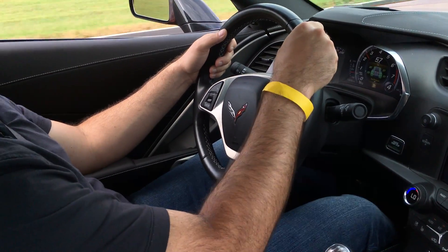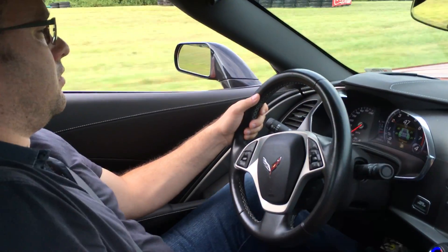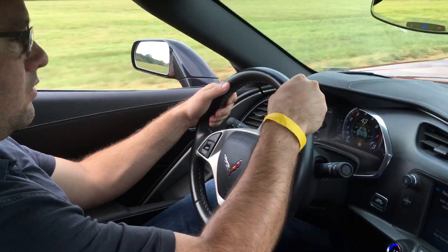Brake, brake, brake here. A little more brake. Very good. Downshift to third. Nicely done.